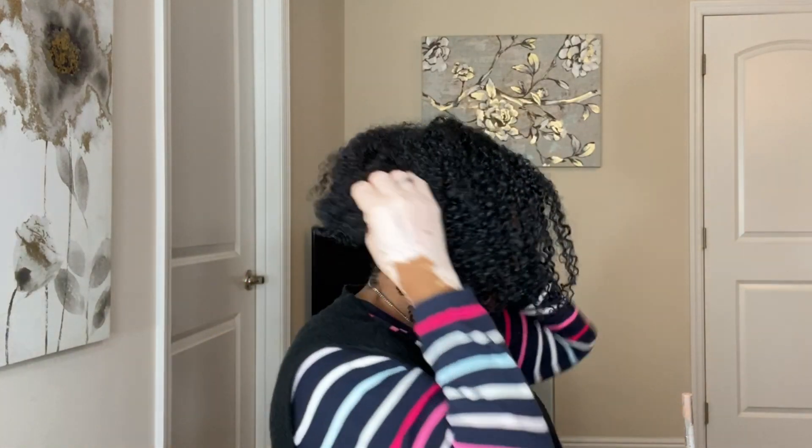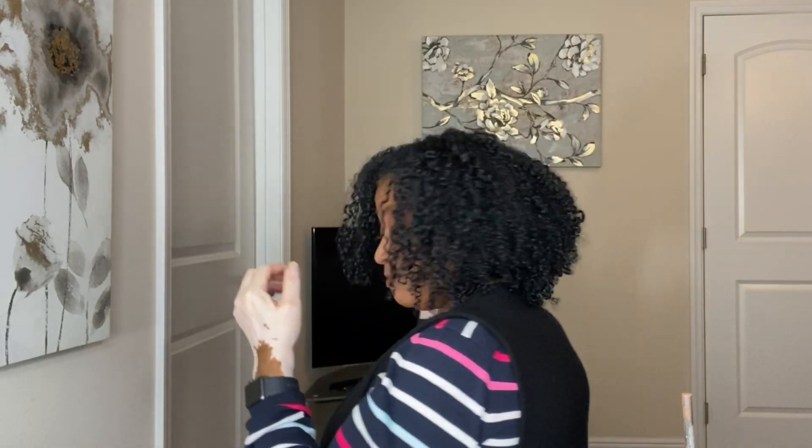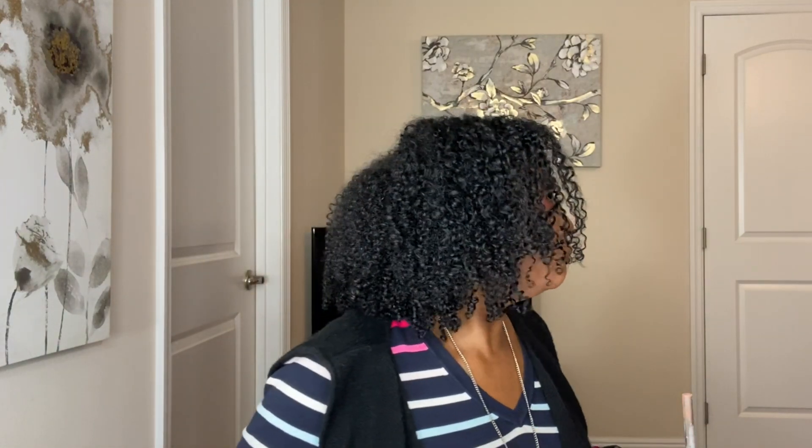Hi guys, today is day three, and it is actually 30 degrees in Florida today — can you believe it? I broke out my Ugg boots and sweaters. Look, it's so pretty still. This is a really good product. Earth Supply is not that expensive — it's like five dollars each. I got it through the Curl Box, but you can find it there too. Check out Curl Box — I'll put the link in the description.